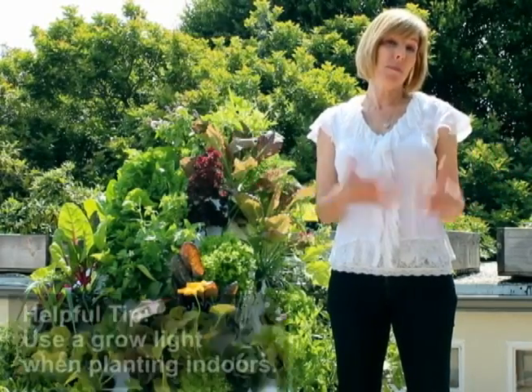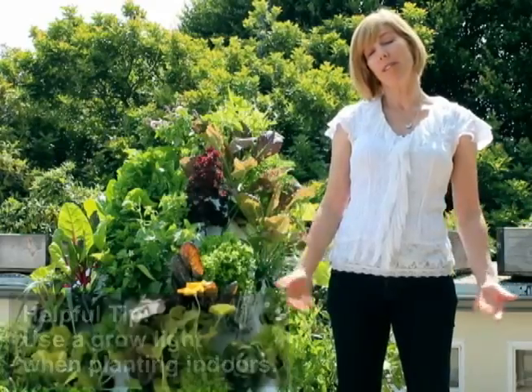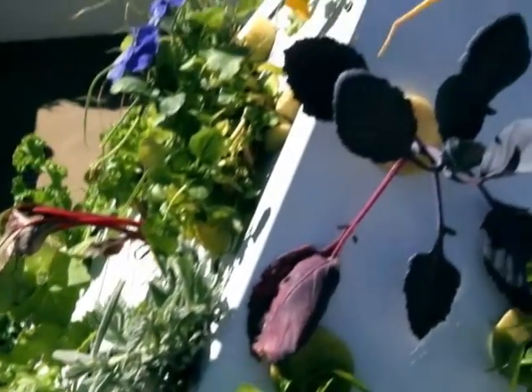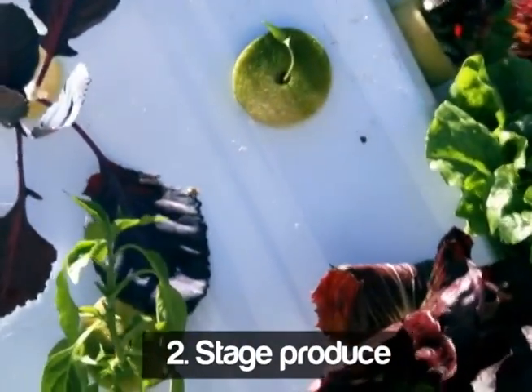With no soil or water source required, the pyramid garden can be grown just about anywhere — we have ours on our roof deck, but it can also be grown on a patio, a balcony, your front lawn, even your driveway. Just plug it in and it's ready to plant. Too cool to grow outside? No problem — just put the pyramid garden inside with the grow light and you can enjoy fresh produce all year round.